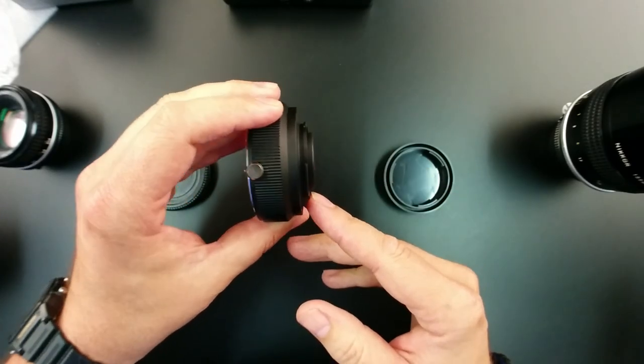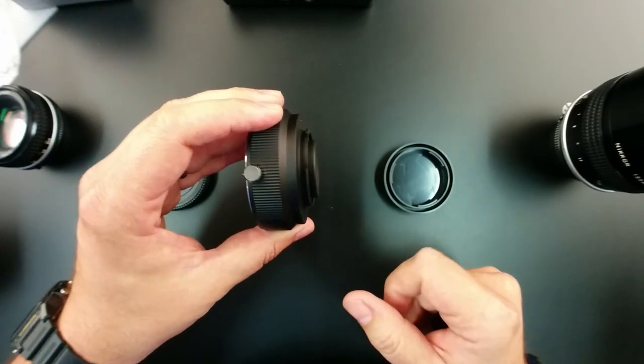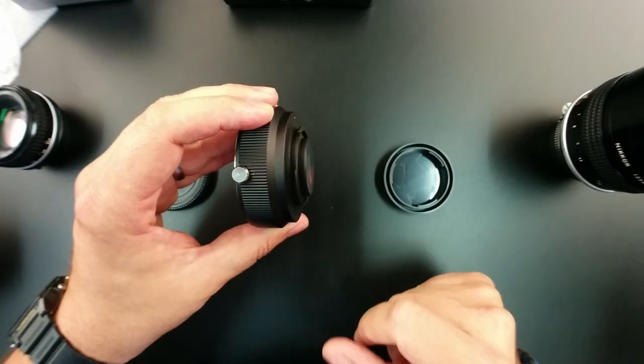One of the nice things about having that rear element stick out so far is that you're actually going to gain some light, because light travels less distance from the rear optic to the sensor.